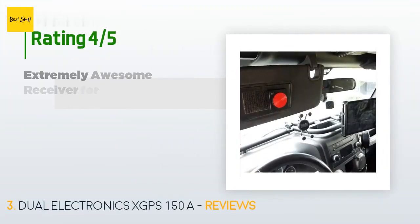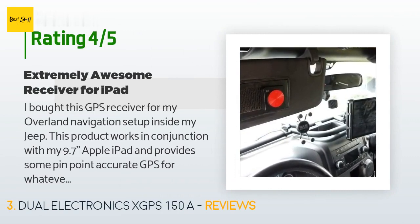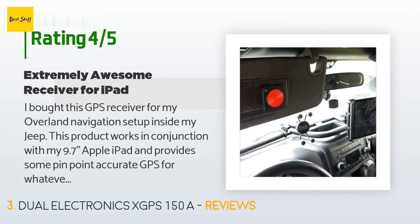The average rating of this product is 4.2 stars with more than 1,109 customer reviews. A customer said: "I bought this GPS receiver for my overland navigation setup inside my Jeep. This product works in conjunction with my 9.7-inch Apple iPad and provides pinpoint accurate GPS for whatever app you are using. Downside: once I turn on the puck and try connecting to my iPad via Bluetooth, it generally takes 5 to 10 minutes to connect — though this could be my new iPad's fault. Overall, 4 stars — very pleased. Easy to charge in your vehicle or at home, very easy controls. I stuck Velcro to the back and it still works great without direct line of sight."